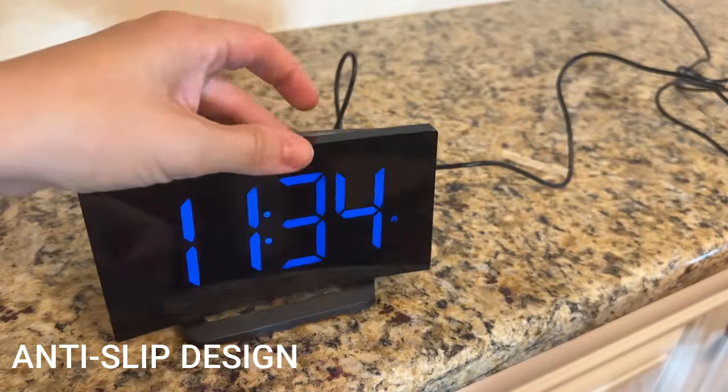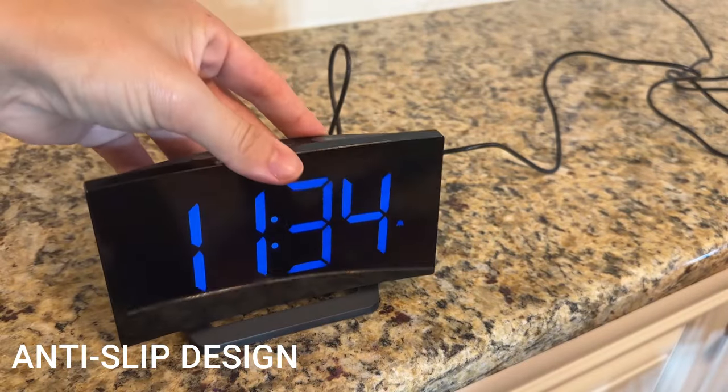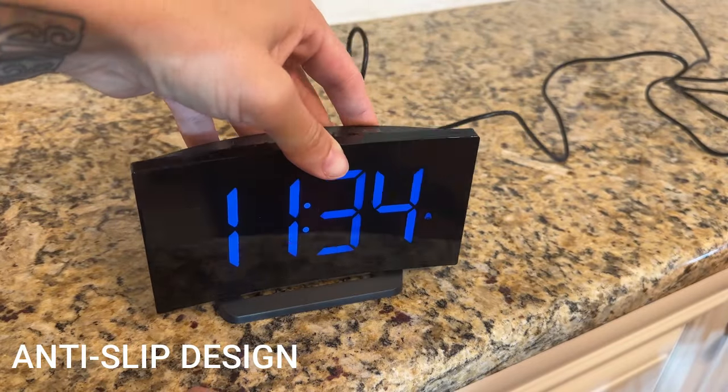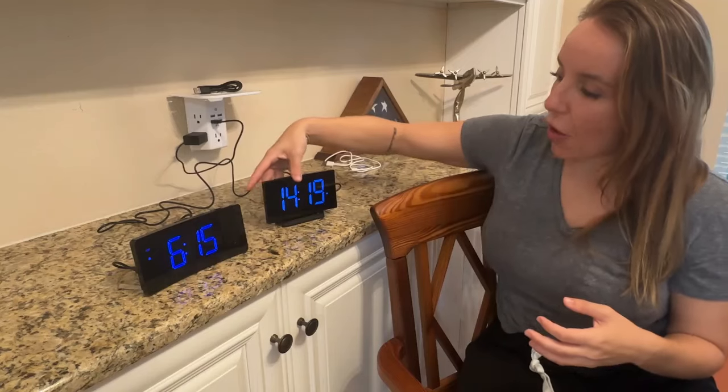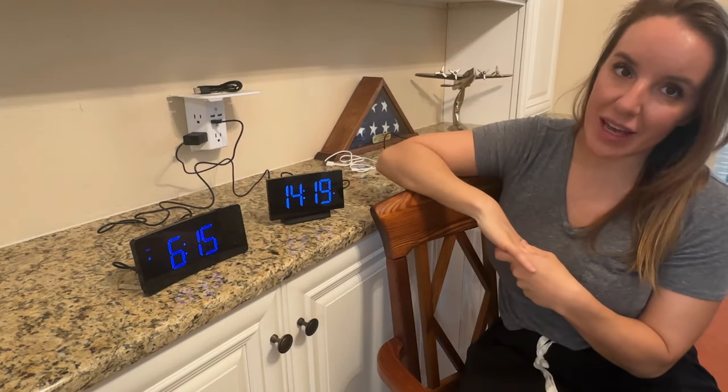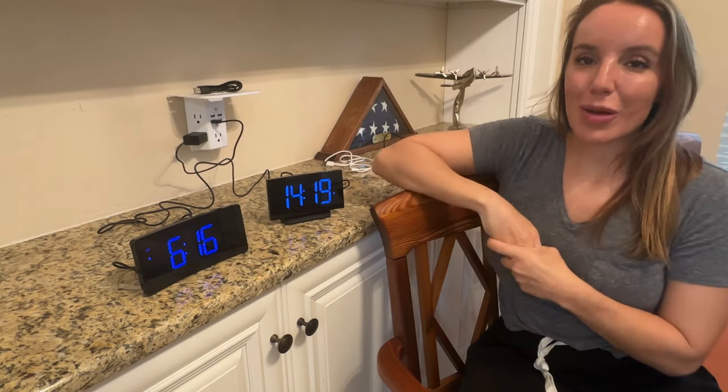This has every single option you could possibly imagine — brightness settings, volume settings for your alarm, different alarm sounds, that ceiling projection, and all of these nice curved screens. These are absolutely fantastic. Check out the unboxing and then get to shopping.